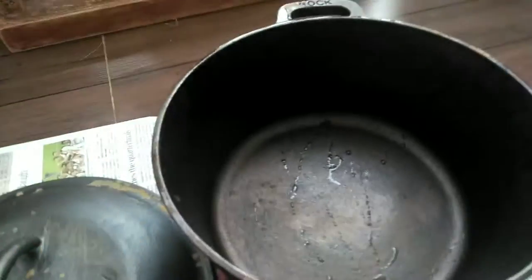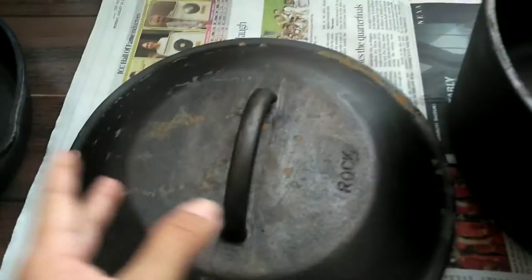So the new Dutch oven — I just got it today. You can see the package here, it just arrived this afternoon around two o'clock. I managed to wash it but I did not wipe it — the plan was to season it right away, but I couldn't do it because I had some other work. So you can see these rust stains appeared then and there, and that's my mistake.